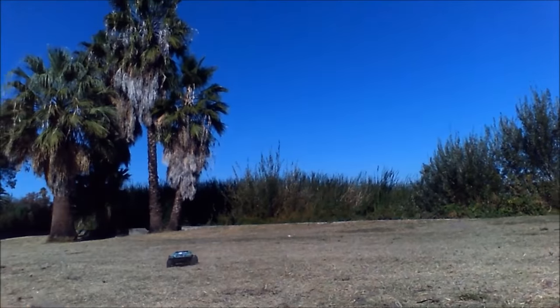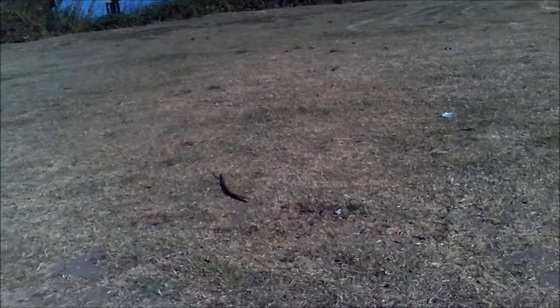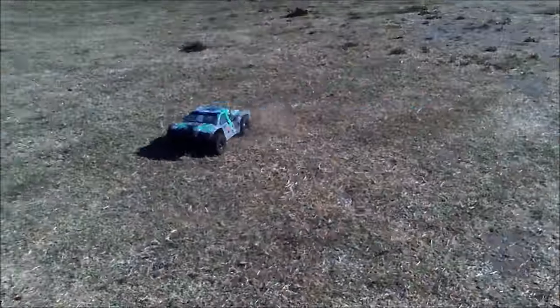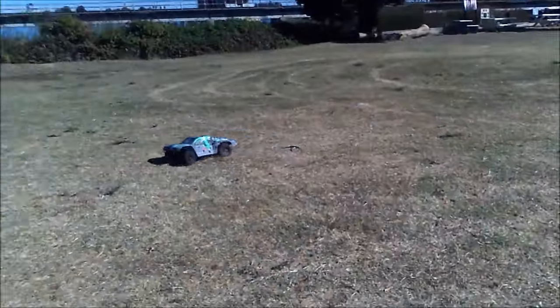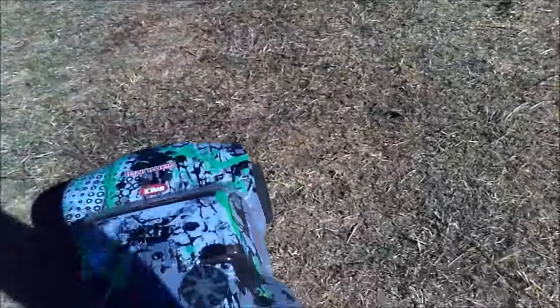See how it caught that air? But it was doing that constantly with the 23 tooth. So with this one, it's a lot better. 17 tooth now on here is a lot better.